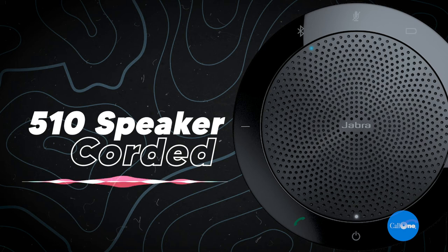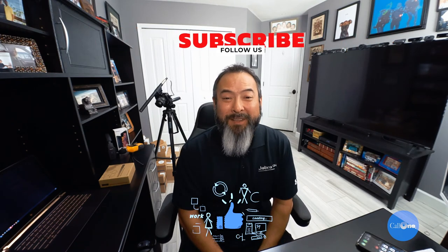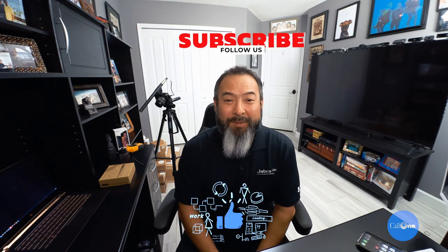So right now we have the Jabra Speak 510 connected via USB cable, and now via the Link 370 USB dongle — this is the side-by-side comparison. If you have any questions about this product or any Jabra solutions, feel free to reach out to us — all our contact info is in the description below. Tell us what you think about the Speak 510 in the comments. I read every single one of them. If you like this type of video, don't forget to like, subscribe, and comment below to let us know what you'd like to see. Thanks.